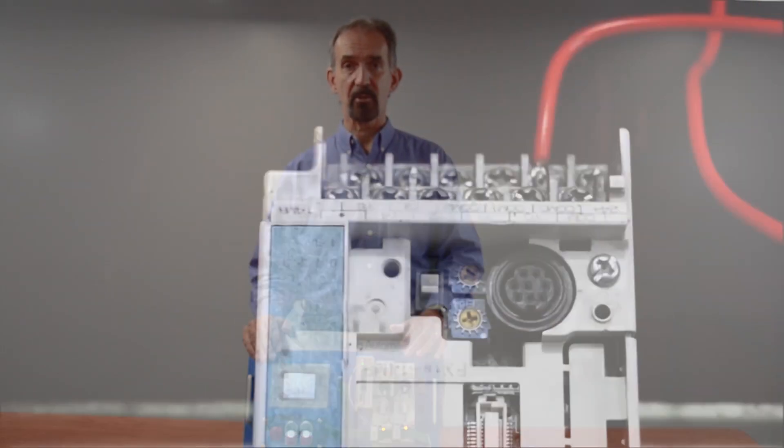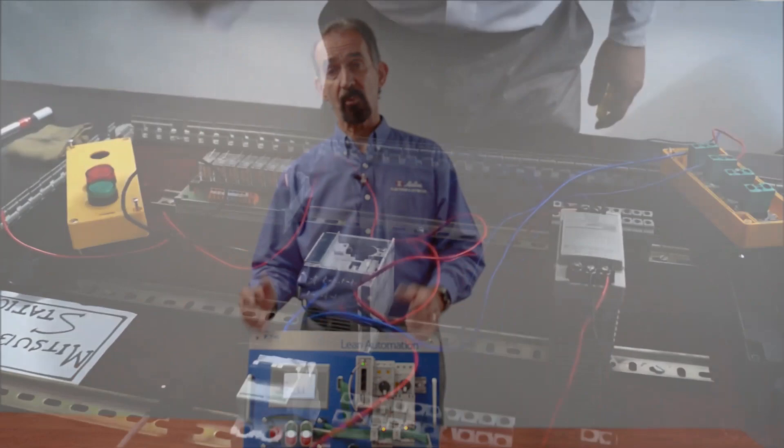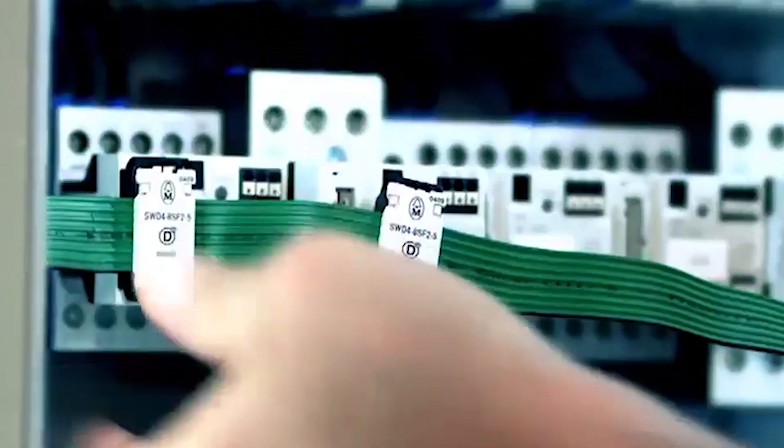The conventional method of point-to-point wiring — where you measure the length of the wire, cut it to length, strip the wires, add ferrules, add wire markers, bundle the wire, add wire ties, and place into wire trays — is replaced with a single smart wire cable.